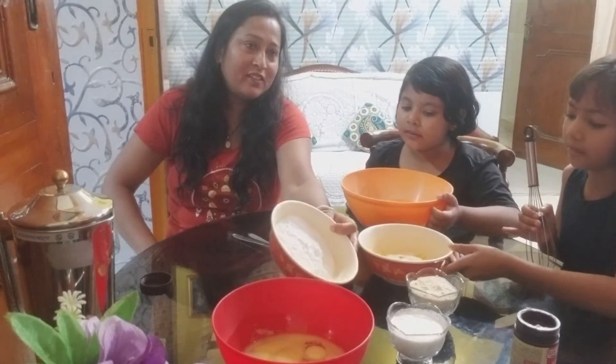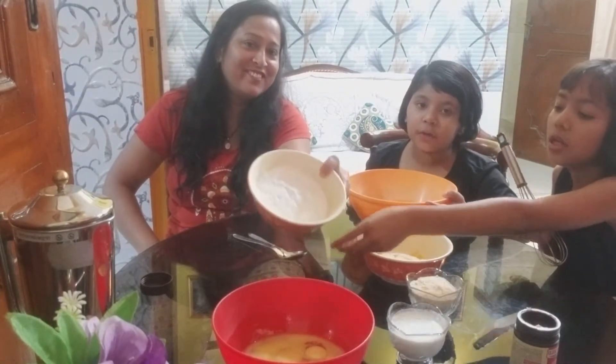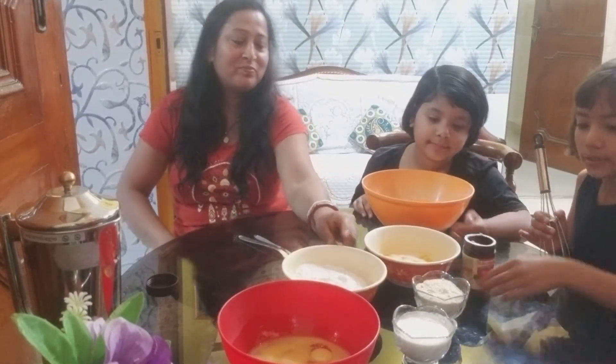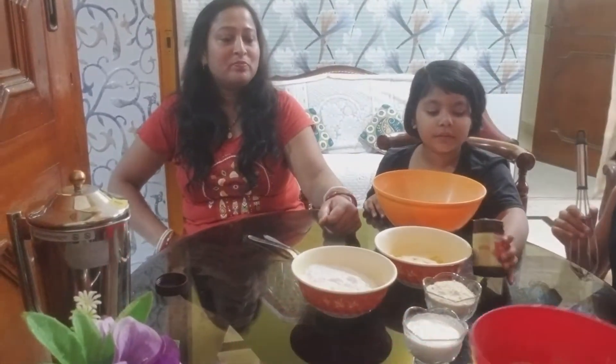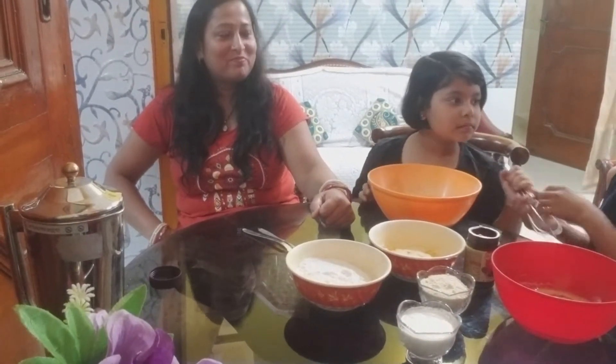First we will put an egg. This is sugar powder - 300 grams. So we will put six eggs like this.